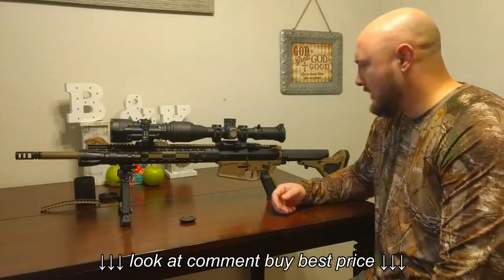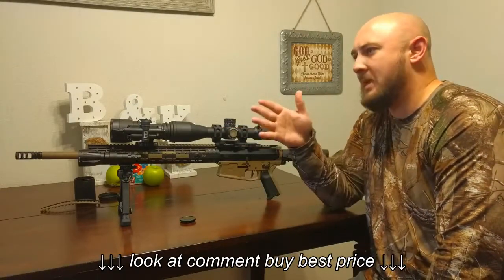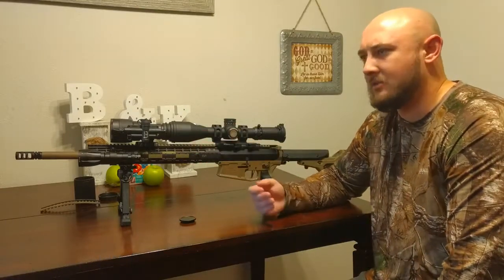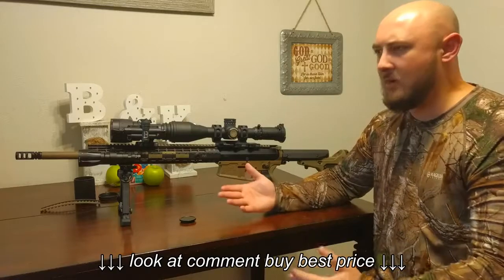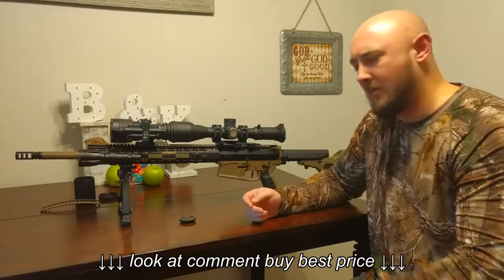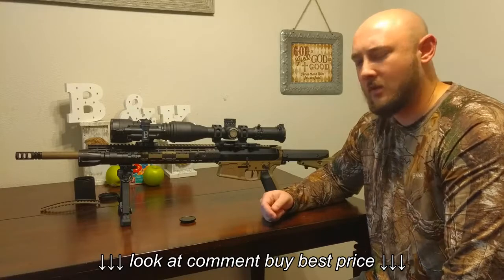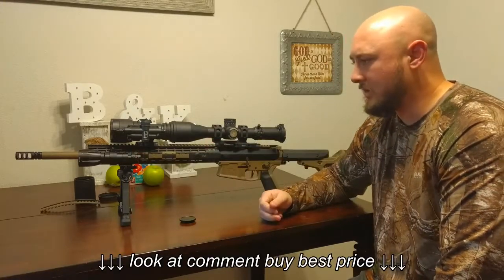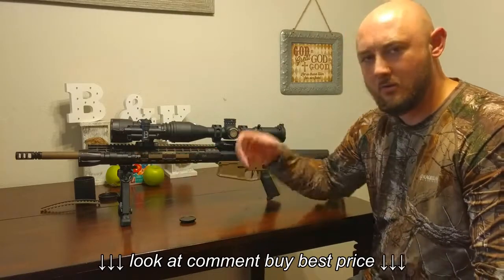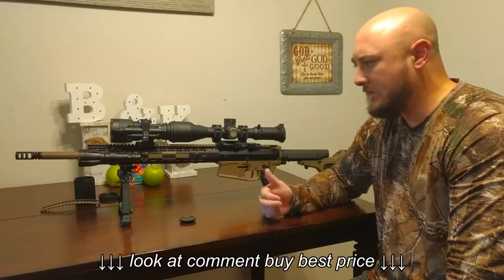Let's get into some common questions for these units. Number one: how far can you see? You need some ambient moonlight or starlight out there, because without it you can't see very far. This is a Gen 2, so it's limited operating in total darkness — Gen 3 has the upper hand on that. Paired with this illuminator, I was able to see a good 300-350 yards. It's a badass illuminator that comes with the unit — you can get it down to a tight beam or a really large beam and control the power output.